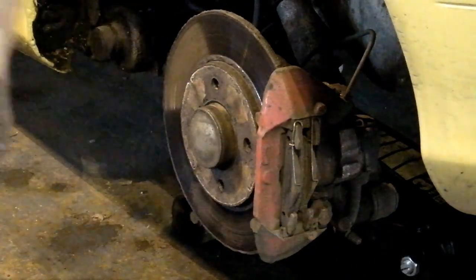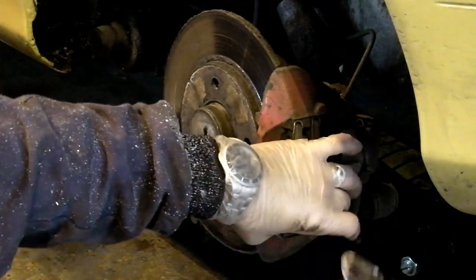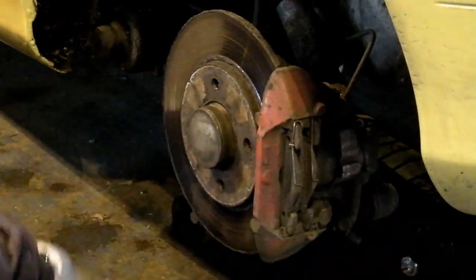So we've popped this little arrowhead-shaped pin out — you can see that, hopefully that's focusing for you. Next thing we need to do is drift out this R-shaped bar on the bottom bar.